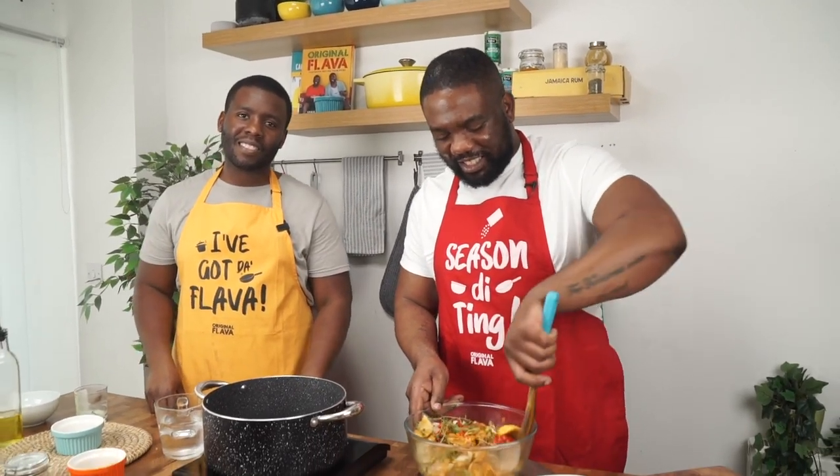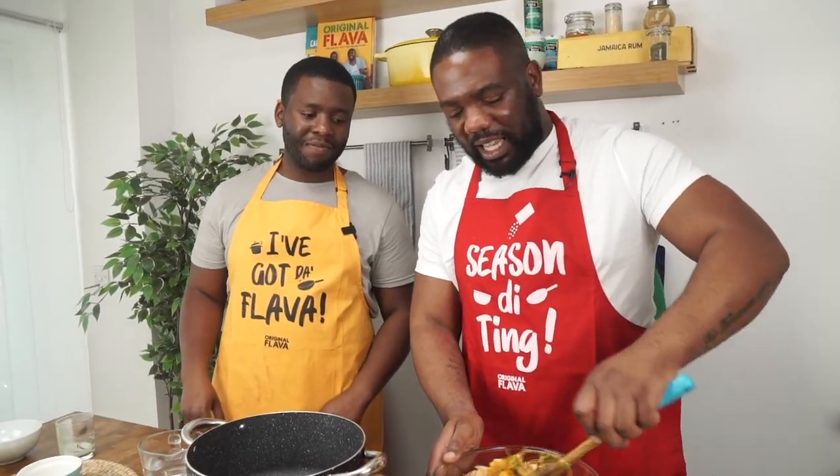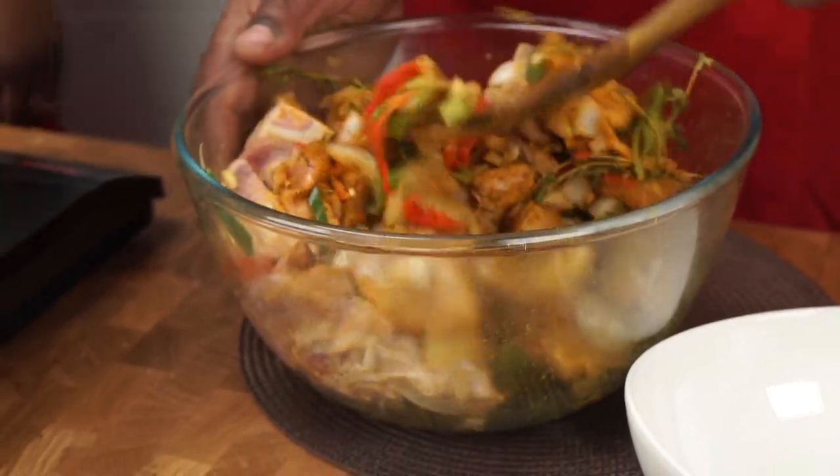How important is it to get the color right when making curry? Very important — color and texture is everything. Like mum used to say, you eat with your eyes first. When you see something that looks good with bursting colors and textures, you want to eat it. For Caribbean curries, we're looking for a dark, rich brown.